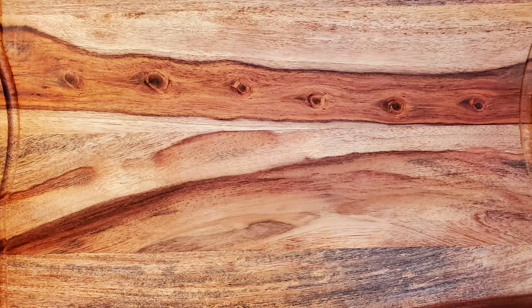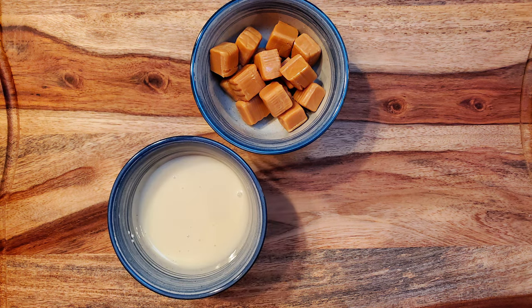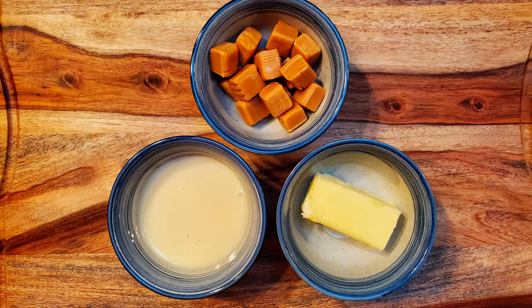For this recipe I used some of the caramel filling that many of you will probably recognize. For that you'll need 15 caramels, three quarters of a cup of sweetened condensed milk, and one quarter cup of butter.